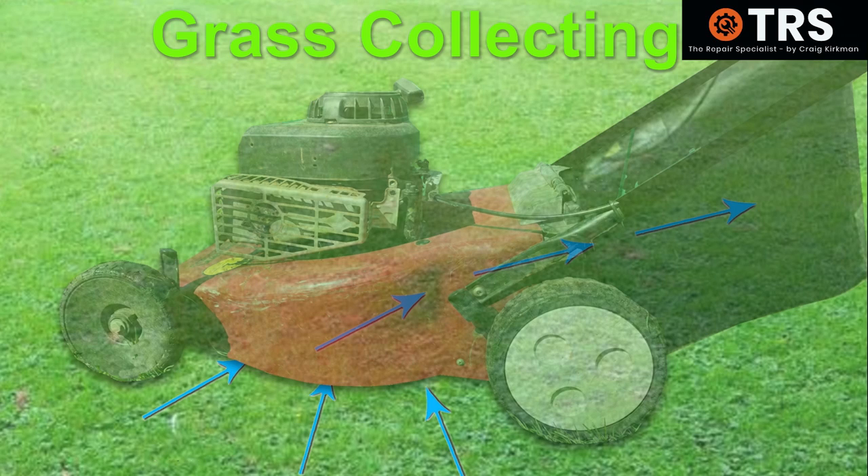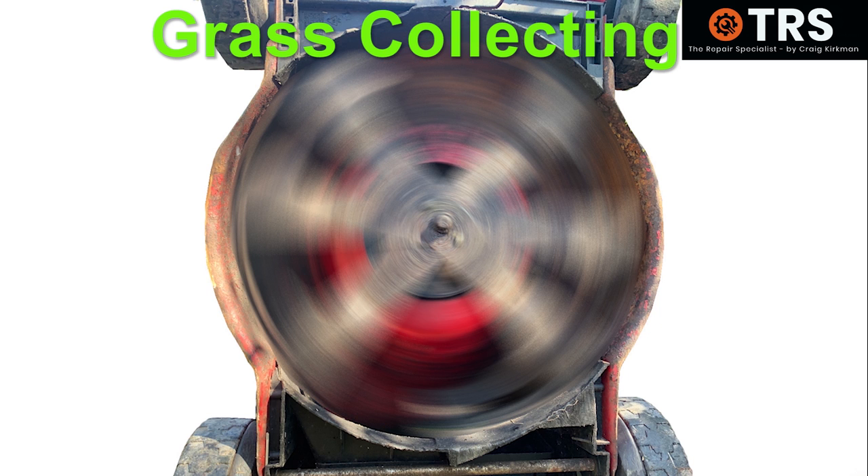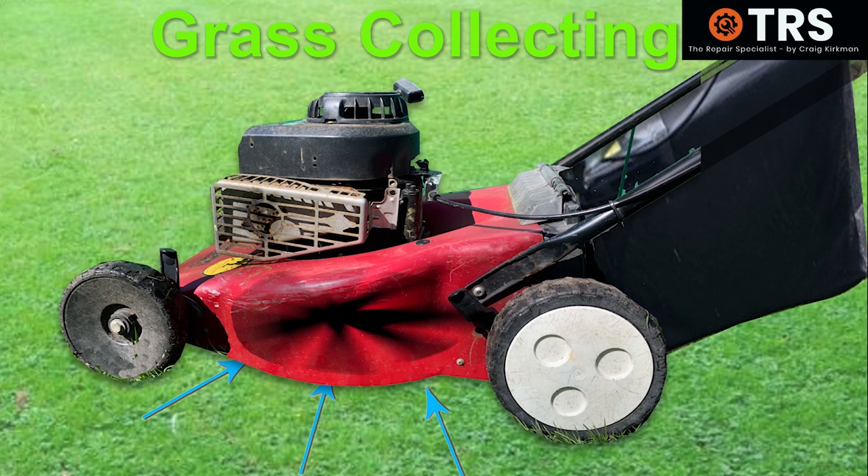Rotary lawnmowers rely on a flow of air coming through the bottom of the deck, right through to the grass box. This is achieved by the blade itself. As the blade turns, the lift on the edge of the blade causes air to be projected upwards towards the top of the cutting deck. When the upward projected air has been moved from this area, it creates a vacuum behind it drawing in more air. As the blade moves as fast as the engine is turning, it doing so creates a suction pressure throughout the whole of the underside of the deck, creating a constant flow of air through.